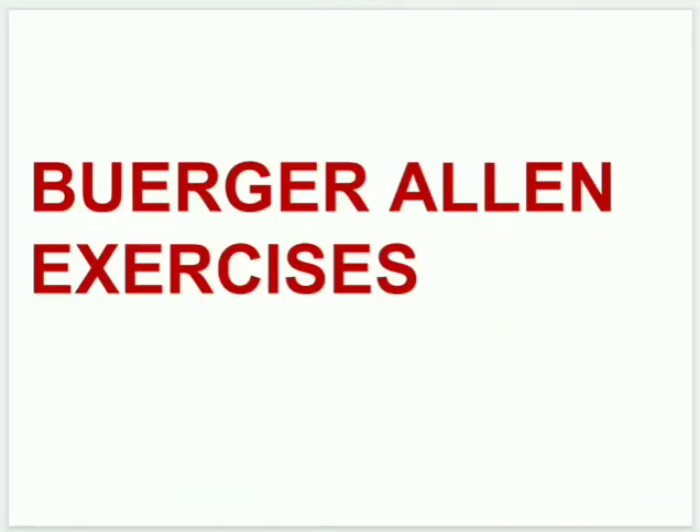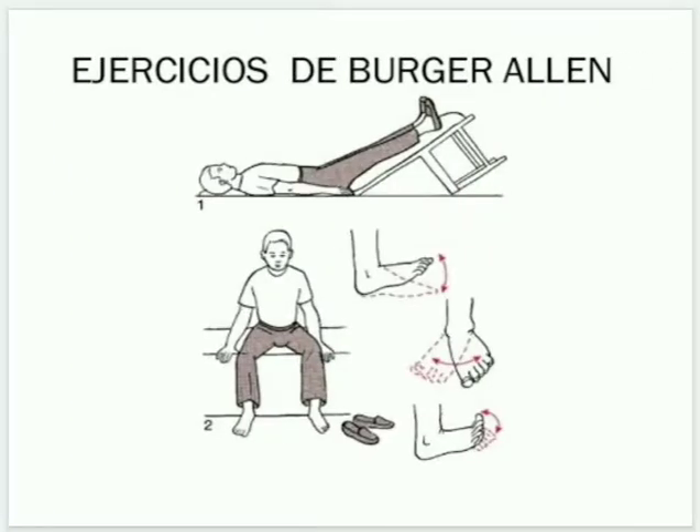Hello physios, today we learn about Buerger exercises, which are most important. In this you can see the picture and you can write on paper what the patient is doing. In images one and two, the patient is lying in a supine position and the legs are elevated above the heart level.